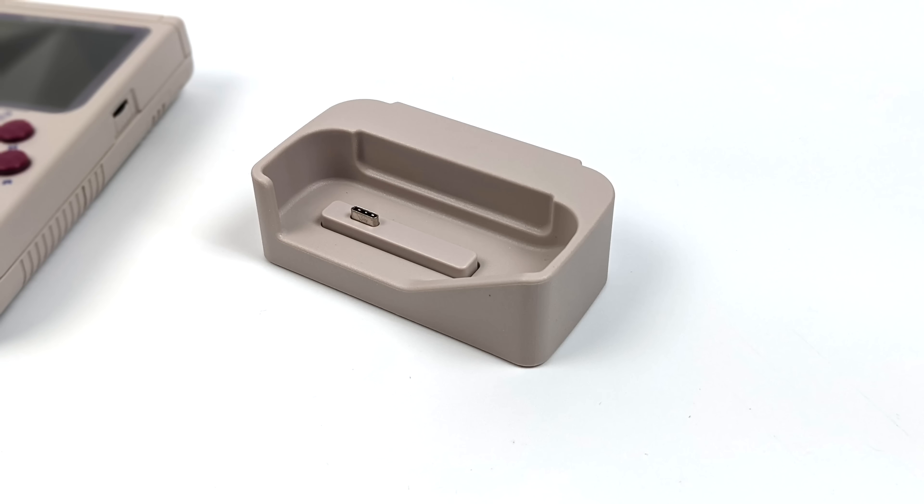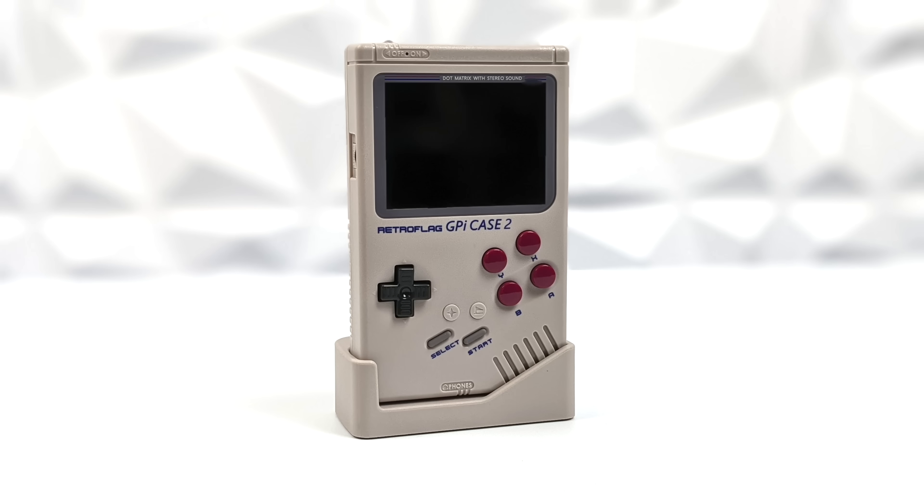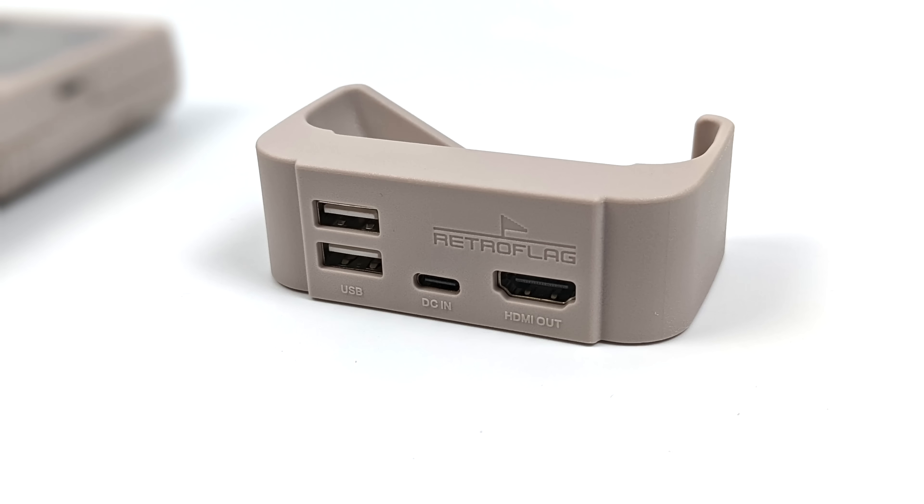The dock is actually pretty awesome. You set your GPi Case 2 right in here and it connects via USB Type-C on the bottom. Around back we have two USB 2.0 ports, USB Type-C for charging the internal battery, and full-size HDMI out. All you need to do is dock this right next to your monitor or television and connect a Bluetooth controller to play on the big screen very easily.